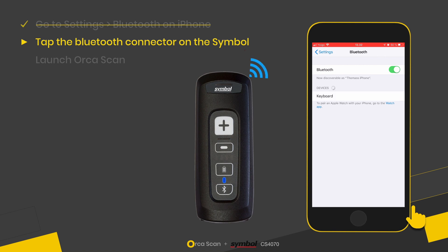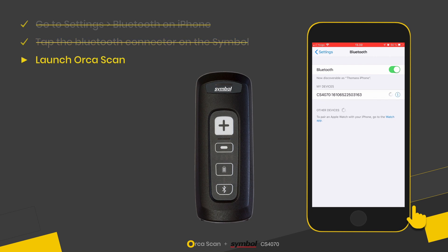Then we hear that little beep, which means the Symbol scanner is now transmitting. You can see on the iOS device the CS47 appears, so I'm going to click to connect, and the scanner is now connected.